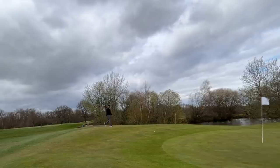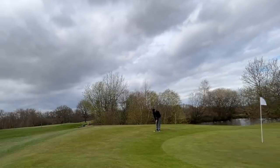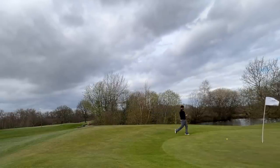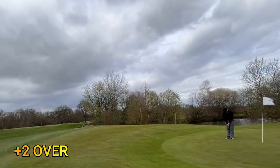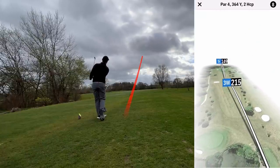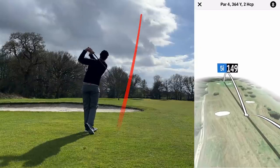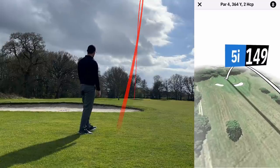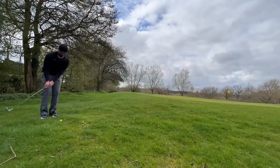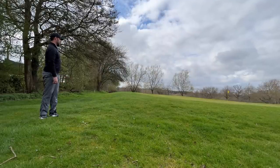You can't be both result-orientated and technique-orientated at the same time on the course. You watch a YouTube video, practice for 20–30 minutes at the range, hit some good shots, then go on the golf course expecting to replicate them — but working on a conscious swing change means you're going to play bad golf, because you're not letting your subconscious take over. It's exactly the same as learning to drive: at first you're thinking about brakes, clutch, mirrors — but eventually it all runs in the background and you just focus on where you're going. That's how you play good golf: flood your body with technical practice at the range or in the net so it becomes subconscious.